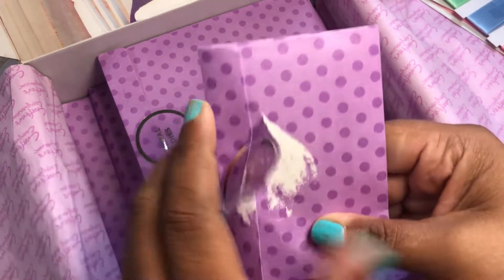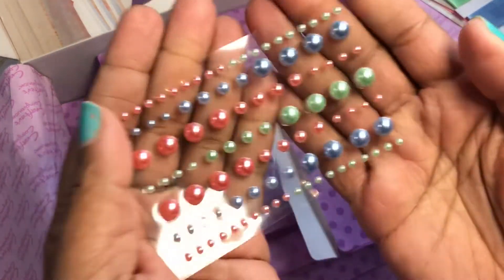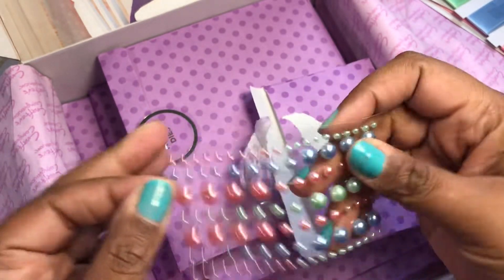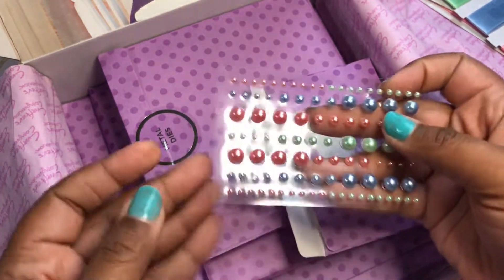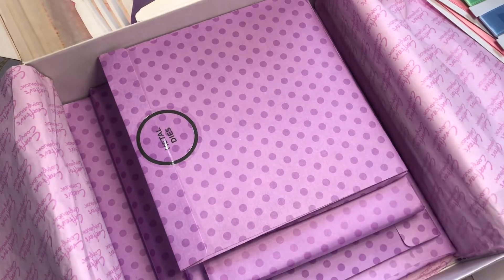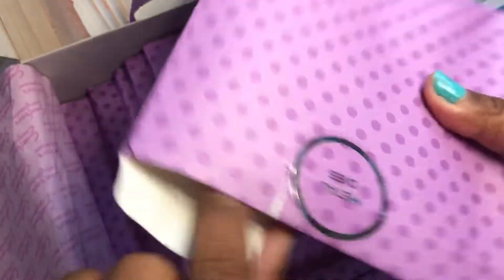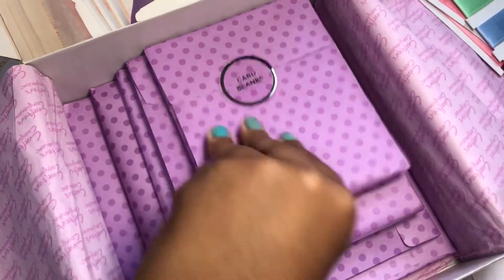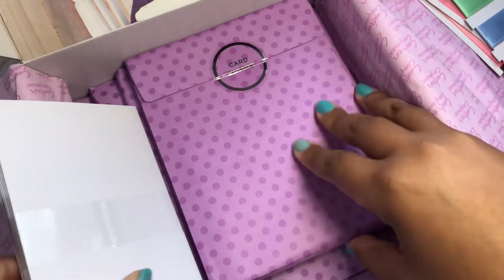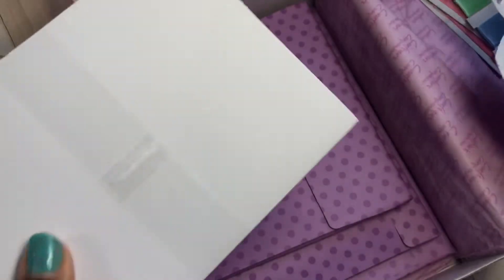They've got some pearls. Even though y'all know I'm not a big fan of pink, these actually look peach — it went on my fingernail, which actually kind of matches my nail polish. Love those. These are definitely going in the trash — I just don't have room for all this extra stuff. You get your clear dots, and your card blanks. Those are going to be your A2s, your 5x7s, probably 6x6 or 5.5x5.5.